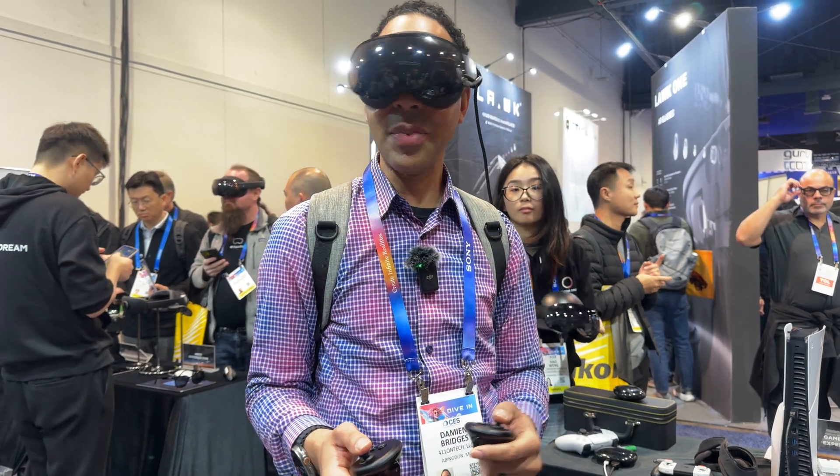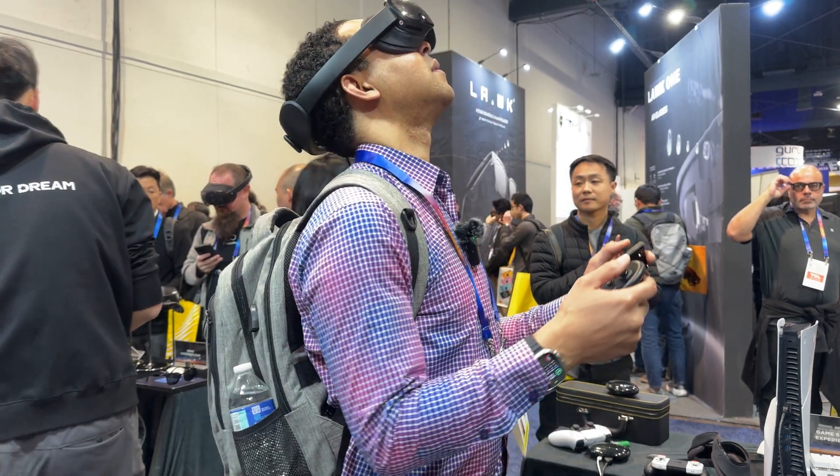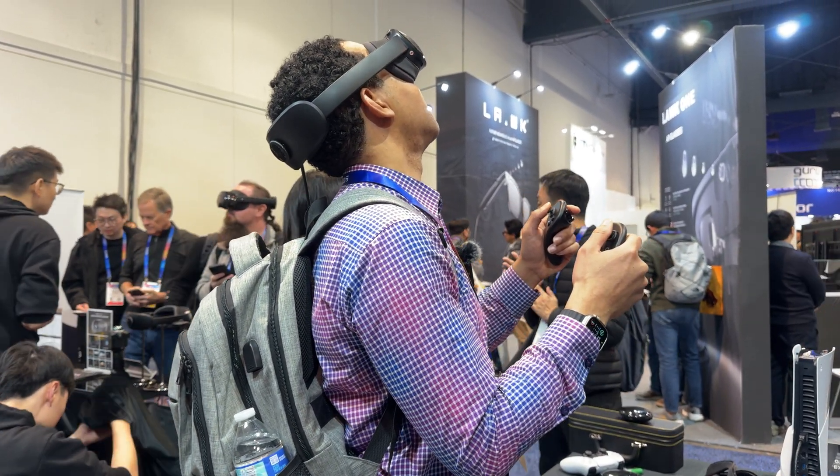What do you think about the Play for Dream headset? Let us know in the comments. And don't forget to like, subscribe, and hit the bell for more CES 2025 coverage. Thanks for watching, and we'll see you in the next video.